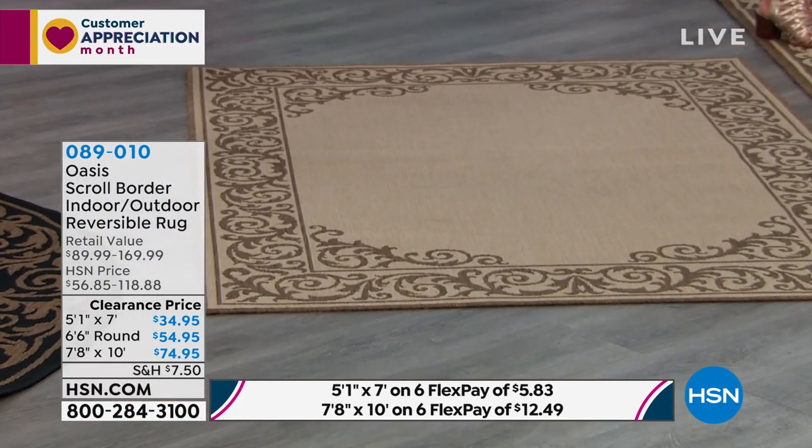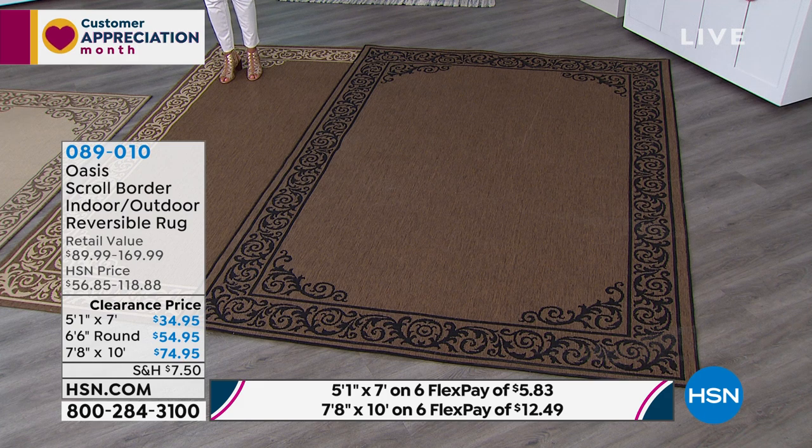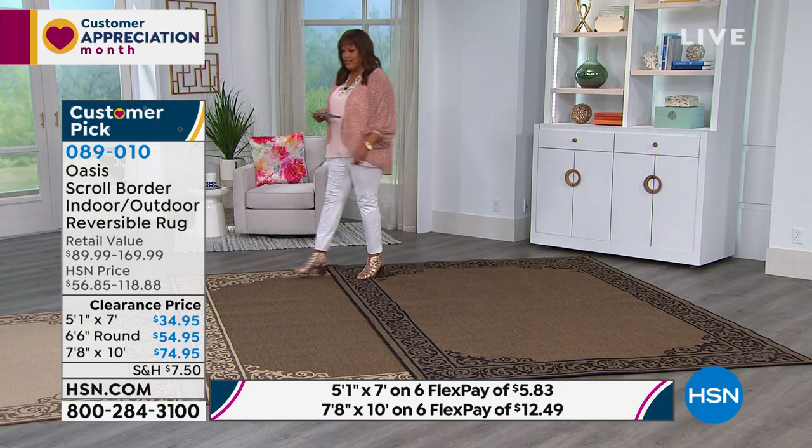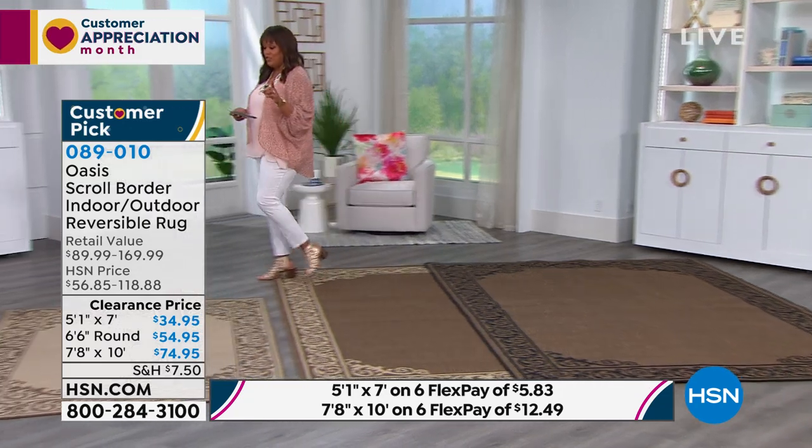Then if you want the larger size, this is nearly eight by ten. Isn't this beautiful? It's reversible, so we're showing you two sides, but let me just stand on the one that gives you the biggest idea of how big this is. So this is your nearly eight by ten. It's $74.95 in two colors — the dark natural or the light natural. This is your dark natural, and this is your light natural.